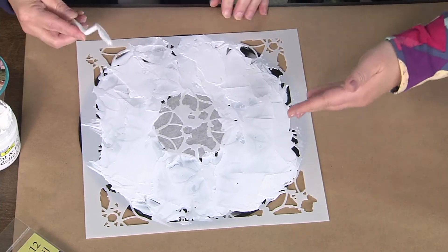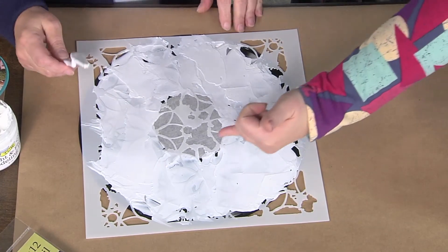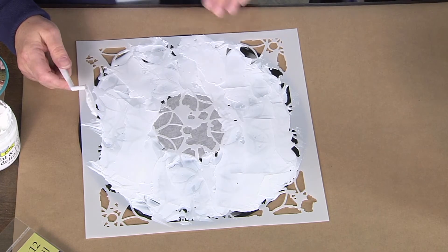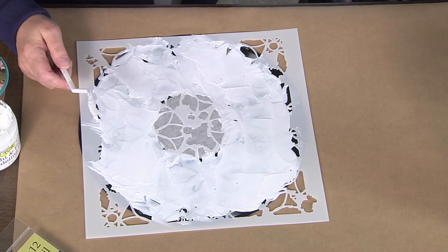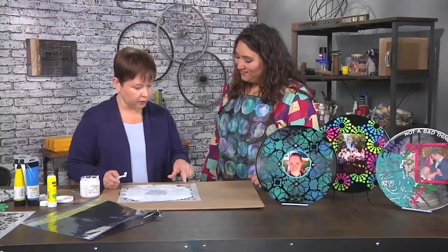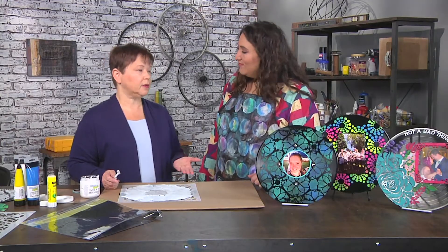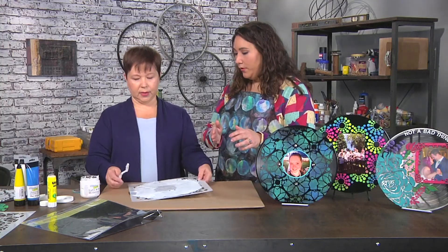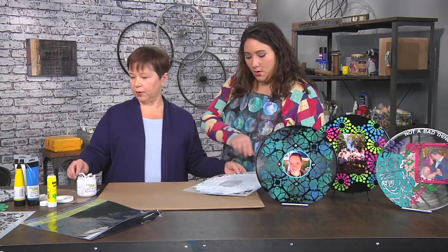I want to point out that you're not trying to get every single inch of the stencil. You are leaving gaps — I see gaps of black coming through here. And that's a choice. It doesn't have to be perfect. I love to see the record through the stencil design too. That's another reason why — why use a record if you're not going to see it? Are we going to pull this off and show what it looks like?